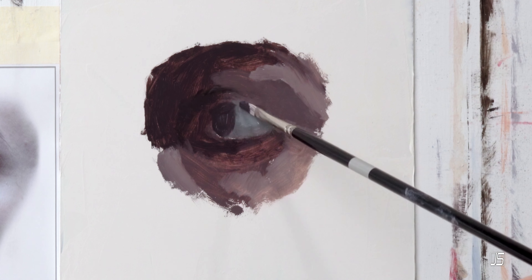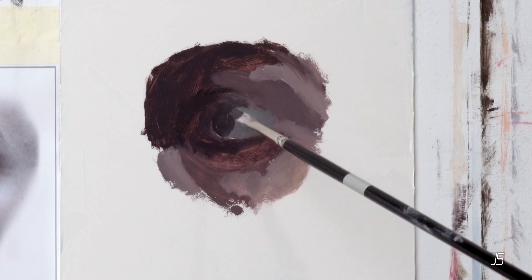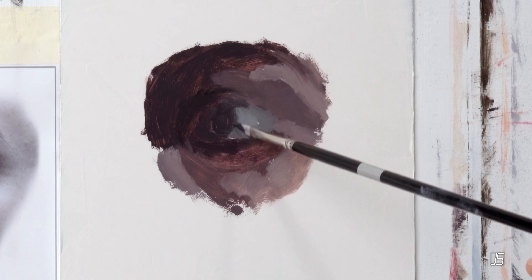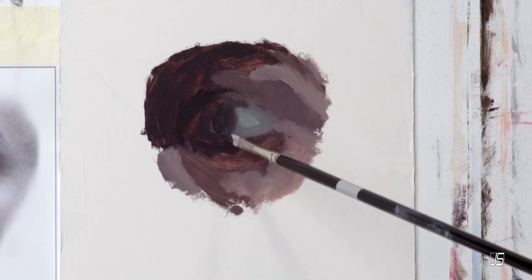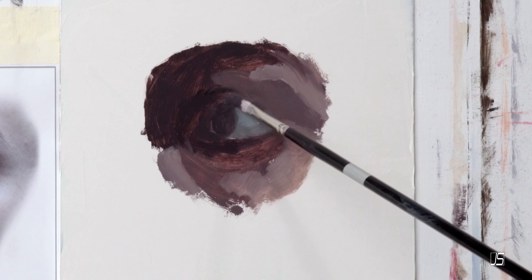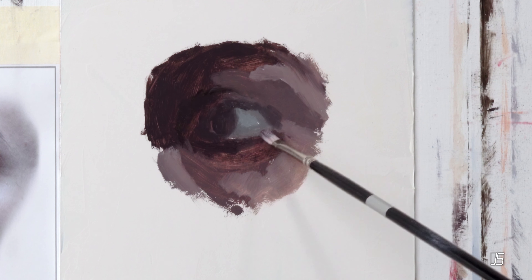The first step that I think every artist needs, no matter what you're trying to do to improve your skills, is to set clear goals. For me, the first goal I had was just learning how to paint. I didn't really know how to paint whatsoever. I was drawing for the first 20 years of my life before I really jumped into painting with oils or acrylics.